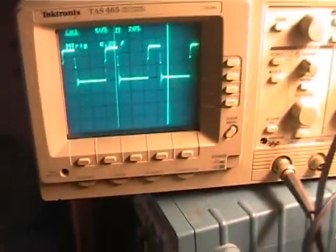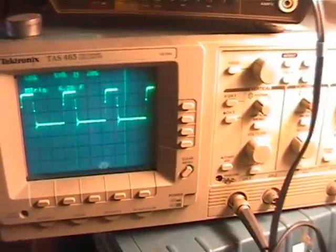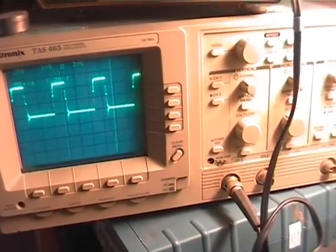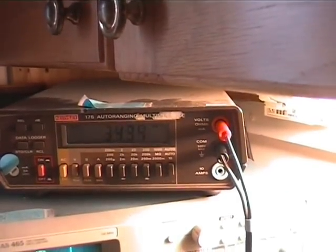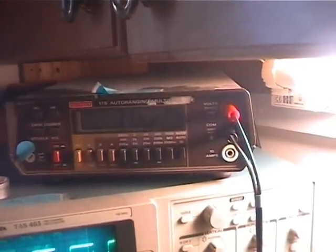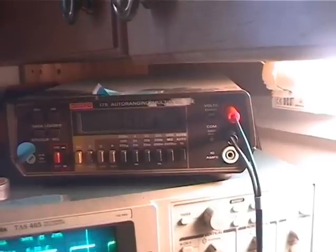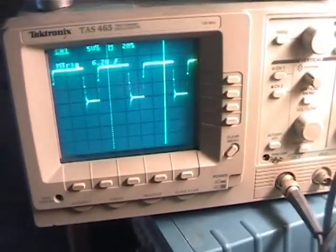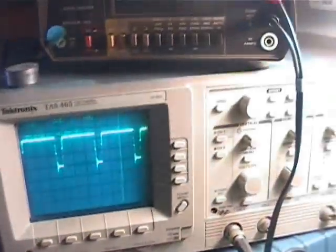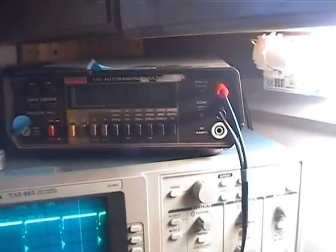Oh, that's interesting. What happened there? Let me just — I think I short-circuited the pot there. As we increase, we see our current increase as the PWM increases. 38 amps, 39 amps there now. Our PWM is at the top. That starter is spinning like crazy.